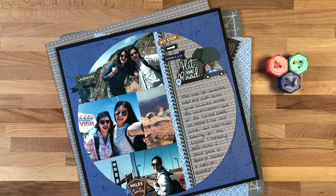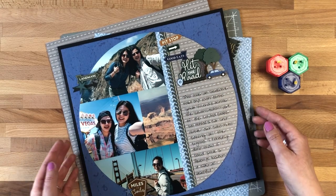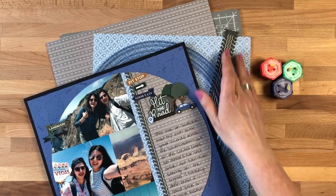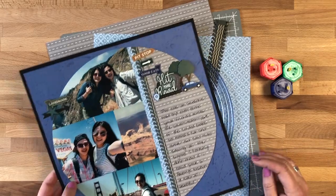Hi everyone, Melissa here in Minnesota. I wanted to share with you how I created this circle for this layout. I'm going to start by using the jumbo circle and two patterns of paper with the blades, and then one of the laser cut embellishments for the automobiles collection.